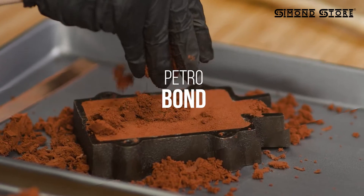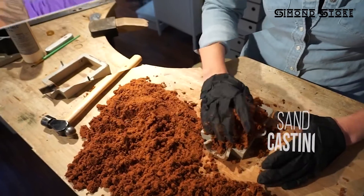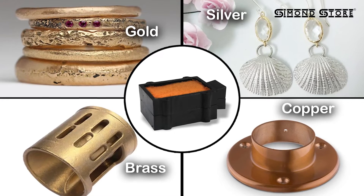This flask mold frame is versatile and can be used with petro-bond, delft, and sand casting clay. It is suitable for casting various metals like gold, silver, copper, brass, and more.